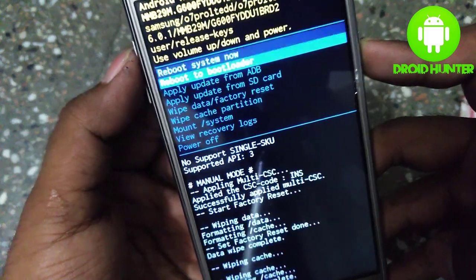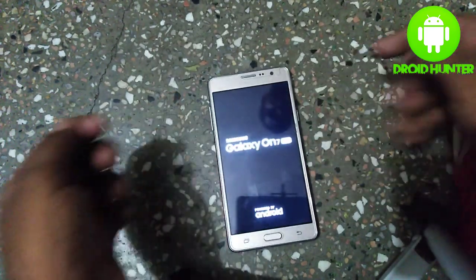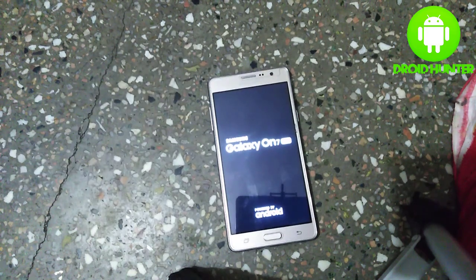Press the power button and we're done. Now it will take some time, so don't worry — it's about five to ten minutes.